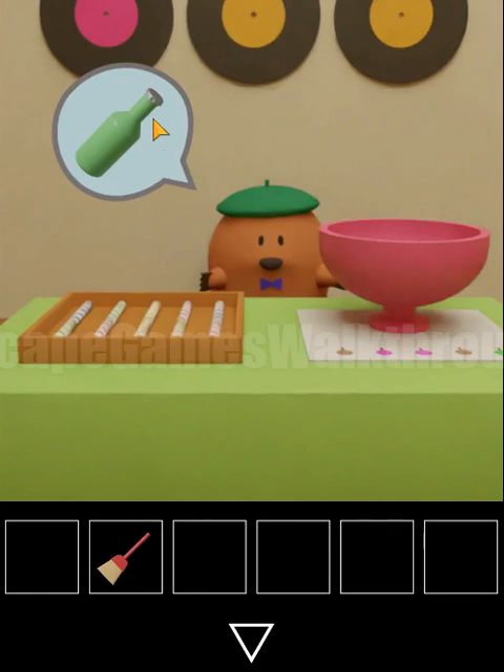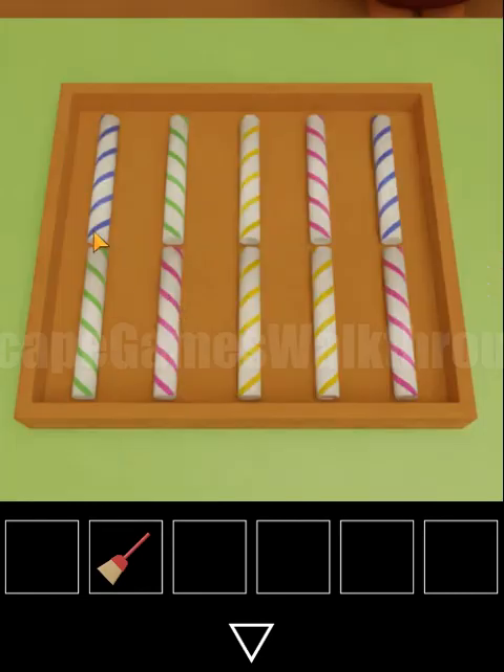We need a bottle and we've got the last hint. Looking at these candies, we can see spiral signs in different directions: right, left, right, left, right, left, left, right, left, right, right and left.